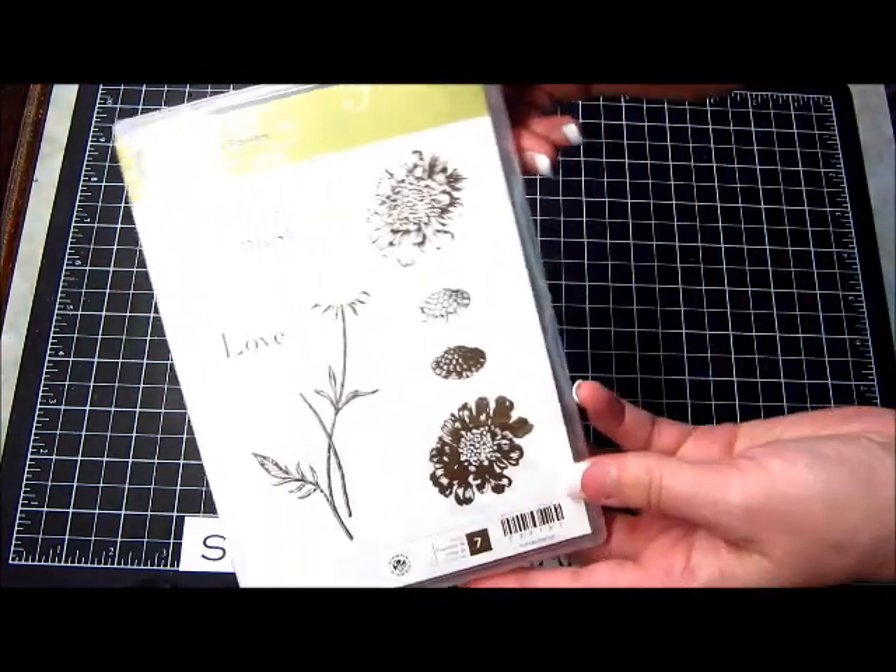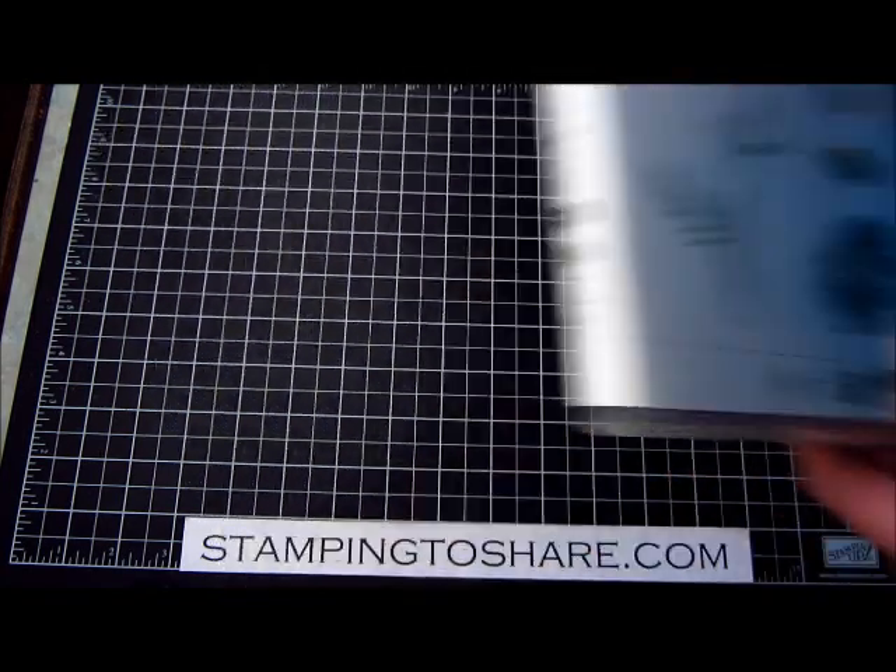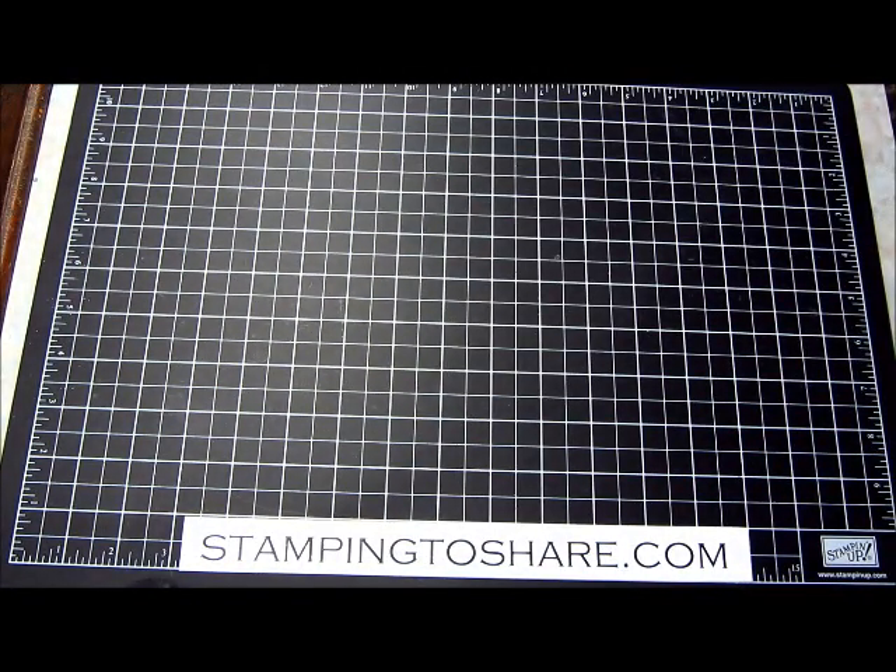Here is the stamp set if you'd like to take a look at it. Now let's go ahead and talk about how to put this card together.